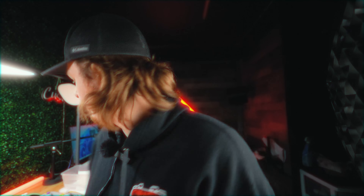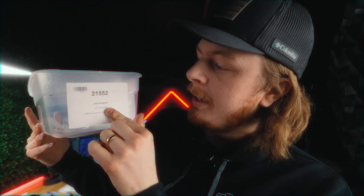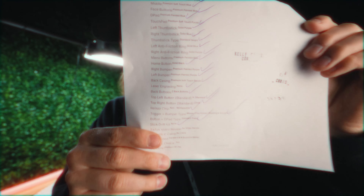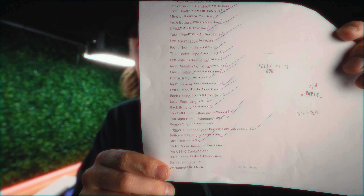I almost filmed this whole video in slow motion. This is a controller, order number 21552, for Joel Buzzard. This is the features the customer got on their controller, if you can see that. We have a lot of controllers — you probably just saw over here — but I thought I would show off this one in particular.